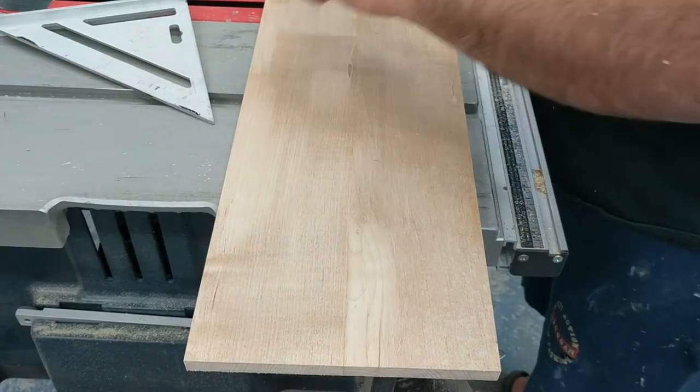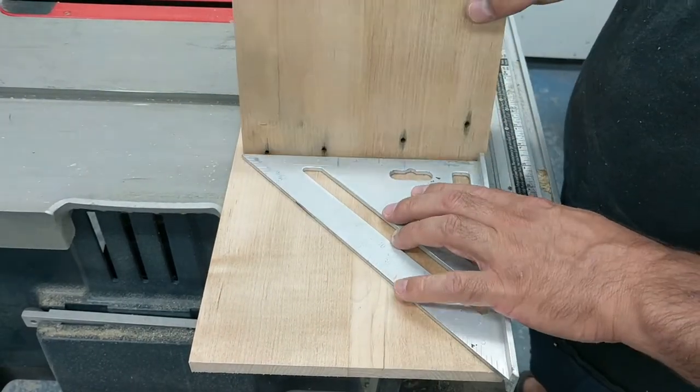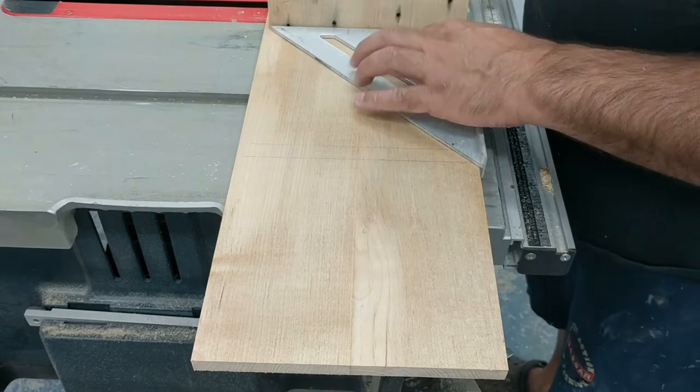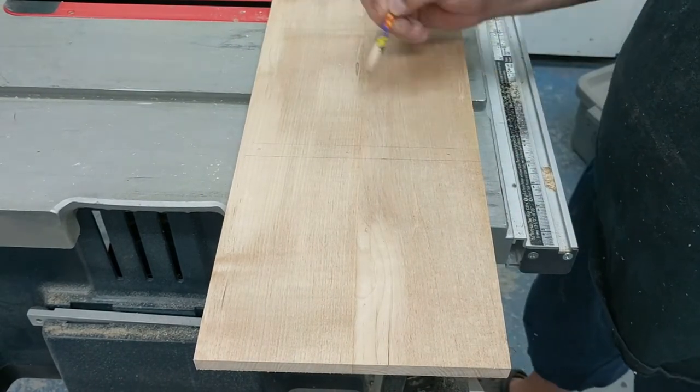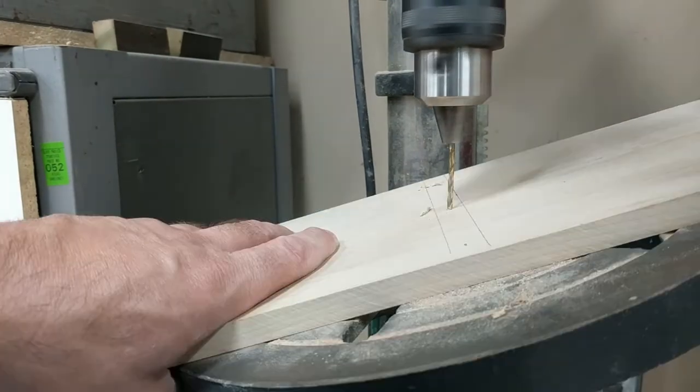I made my board about 21 inches long and separated it into three sections at seven inches each. I drew my line and used the board thickness to mark where to drill my holes at 15 degrees using the drill press.